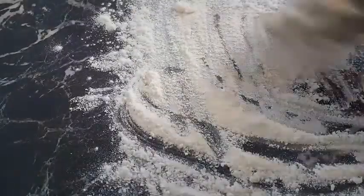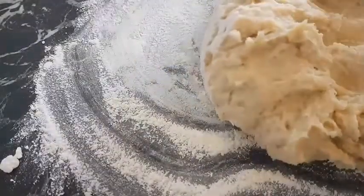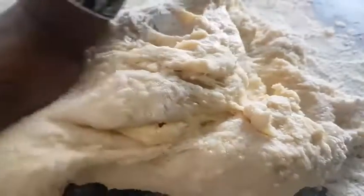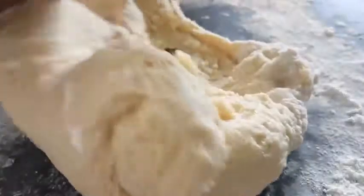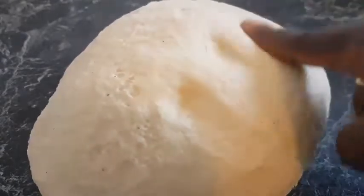I'm going to add some flour and then begin to knead the dough so I get a fine texture. Kneading and stretching the dough will give you the fine texture that you need for your bread. I kneaded the dough for about 10 minutes and got this fine texture.